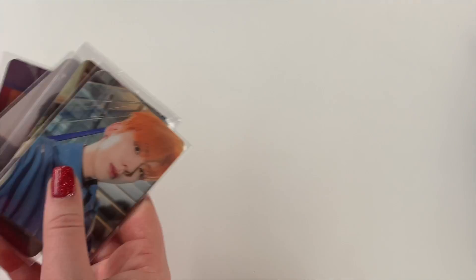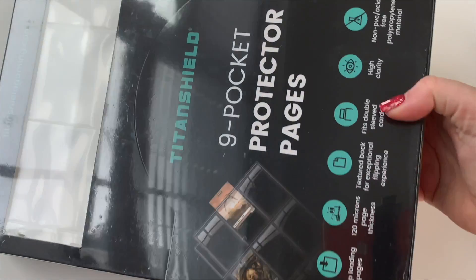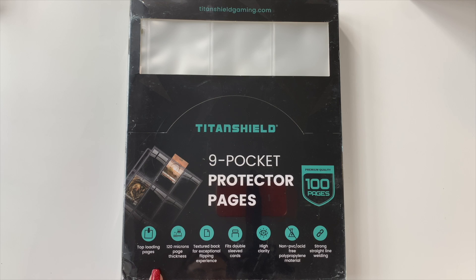Let's open up the nine pocket pages. These are top-loading nine pocket protector pages — 120 micron page thickness, which is very thick. They have a textured back for an exceptional flipping experience — I've never gotten nine pocket pages with a textured back before, that's interesting. They fit double-sleeved cards, are high quality, non-PVC, acid free, and have strong straight-line welding.